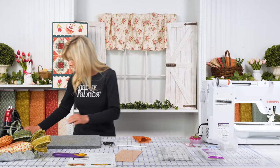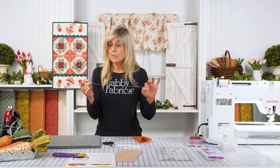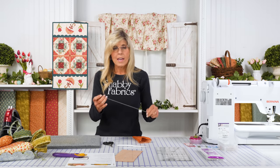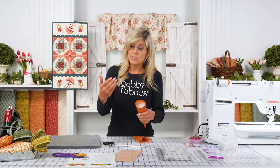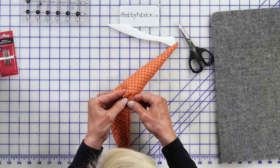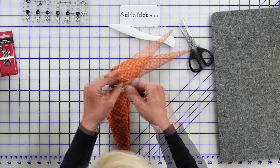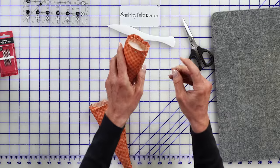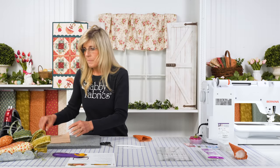Run a basting stitch all the way around the top. You can use heavier thread — maybe quilting thread — or use three strands of regular machine thread and run long basting stitches. The edge is turned down; you can either stuff it first then do the basting stitch, or do the stitch now. Once you have that, leave it — don't cut your thread. Notice you have a beginning and an end thread. Set that aside as we work on making the stems.